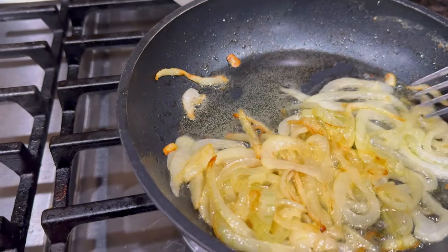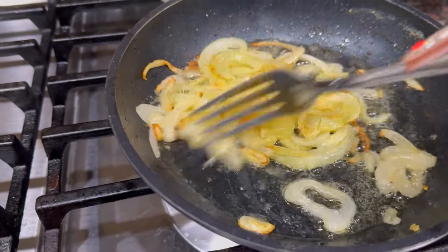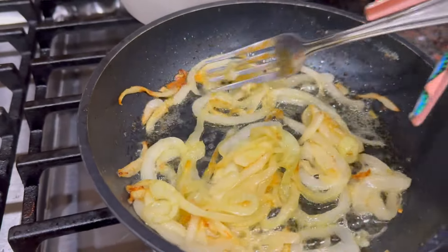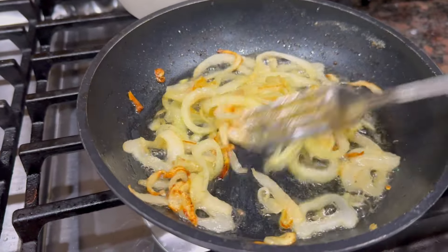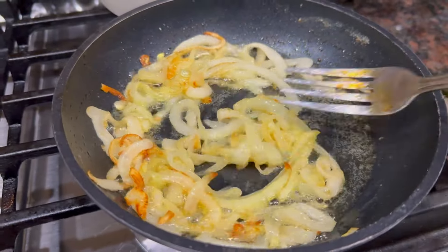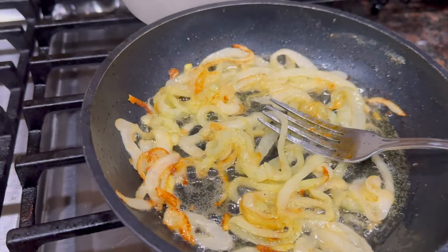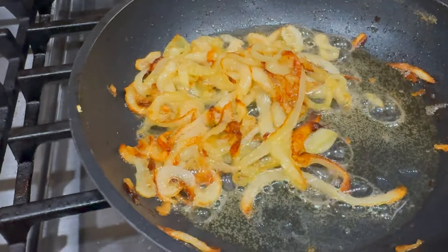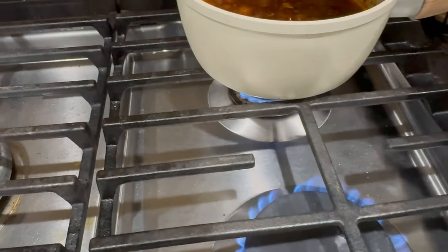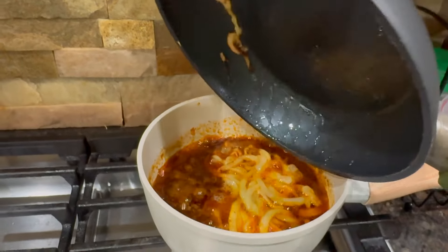Make sure they're really good and tender because you don't want crunchy onions in your sauce. I don't care if they get a little brown because I like them caramelized — it tastes better that way. When they are really, really tender they do better in the sauce. Now I'm just going to slide this right on into the sauce and let that marinate.